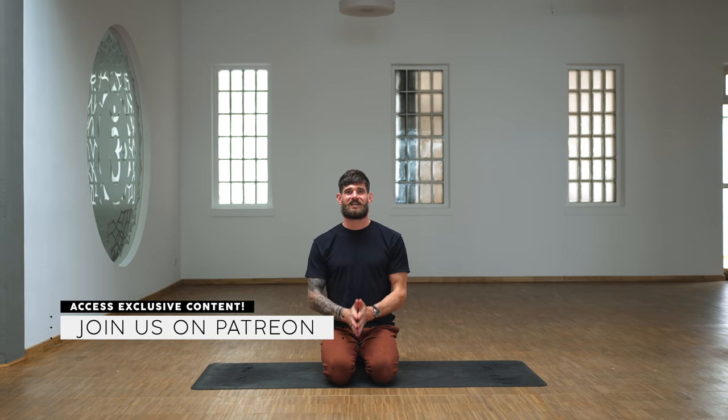Hello and welcome to Class Flow. Here again with a fun vinyasa flow practice today. If you care about the labels of the practice and the levels, then this would be more of an intermediate to advanced practice, just because the up-leveling is happening quite fast and there are also some transitions in there that definitely are not for beginners.